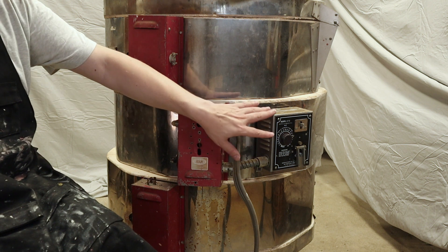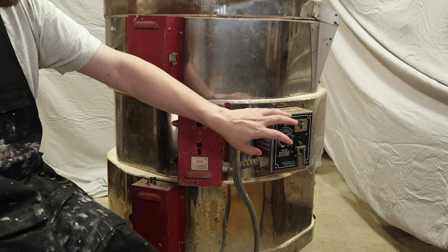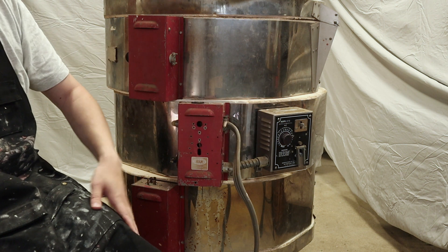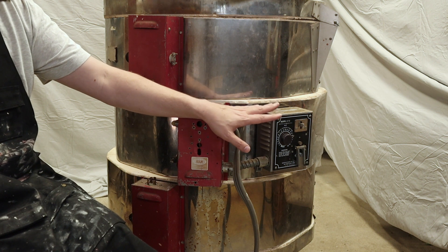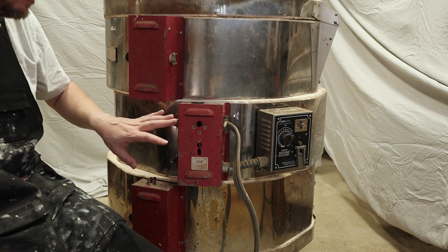The other thing is the kiln sitter here — I think it's missing a couple of pieces. It relies upon having a cone, and the cone actually bending to turn the kiln off when it comes to temperature. I want to replace this with a thermocouple and some modern electronics so that I can control the temperature more precisely. So I know this wants to be replaced, and maybe this does too.